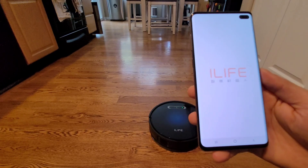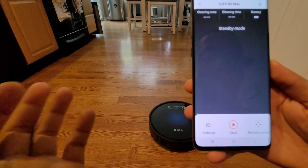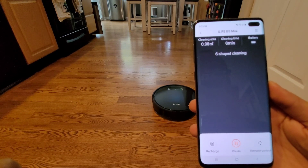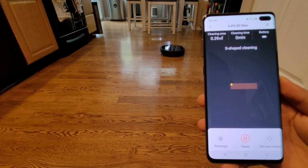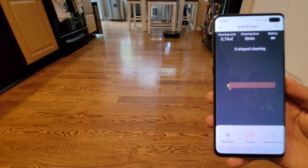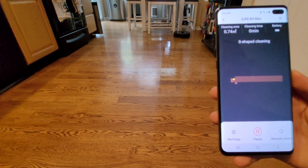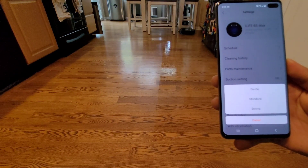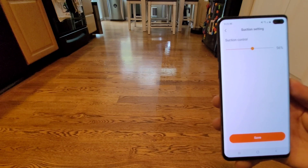Everything these days has a smartphone application, and the B5 Max is no exception. Go ahead and launch the application and press start. You can see the live mapping there. Once we go to the settings, you can actually change the different water levels. Keep in mind the water reservoir is super small, around 50ml, so it's really designed for a small powder room.